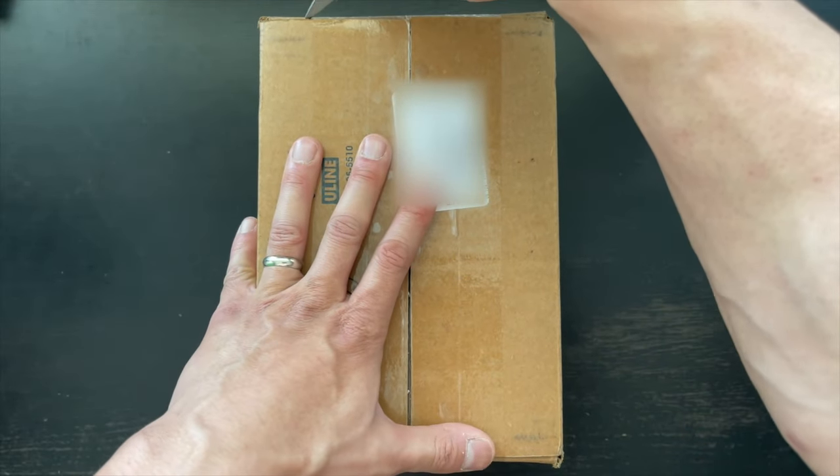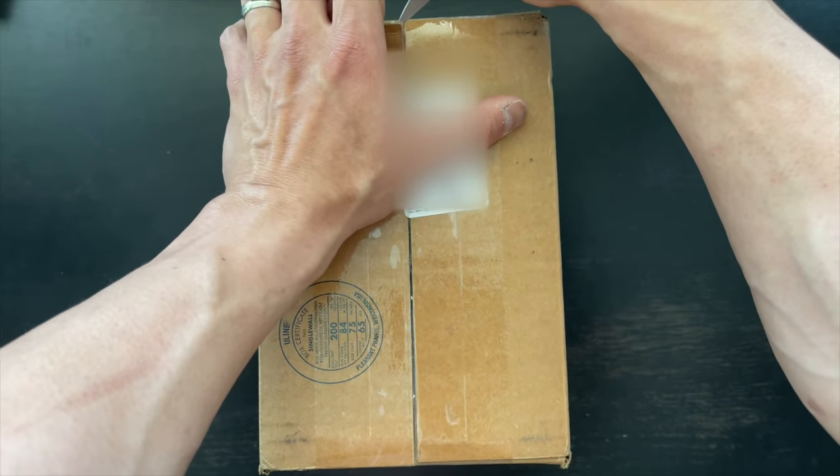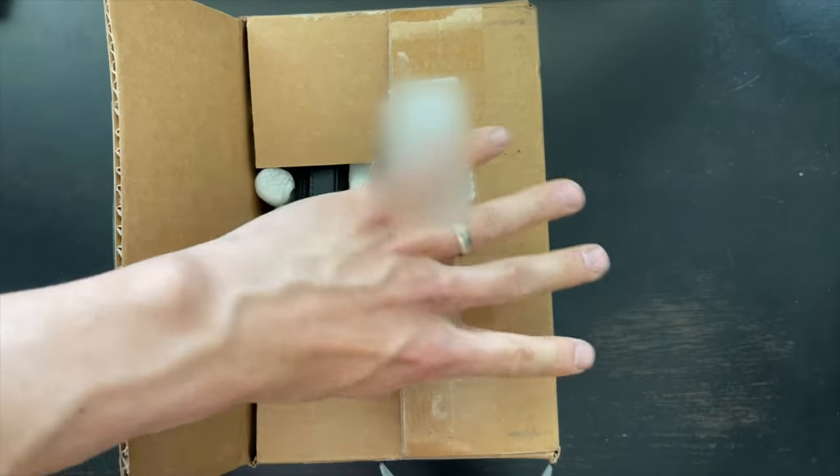Okay, let's get started with this. I'm going to just slice this open. This is obviously a shipping box and I'm shaking the camera over here — I'm so excited. I don't know what's in it. I hope it doesn't have something silly or something that sucks inside.